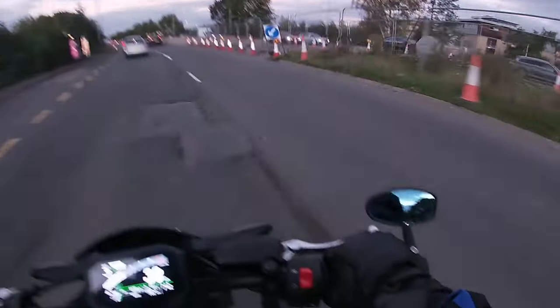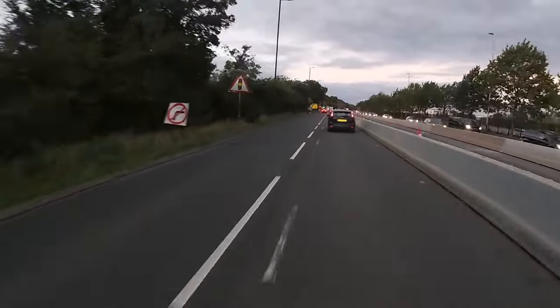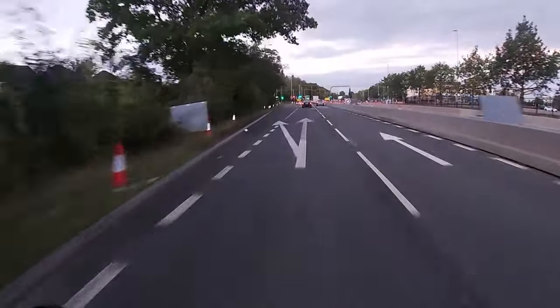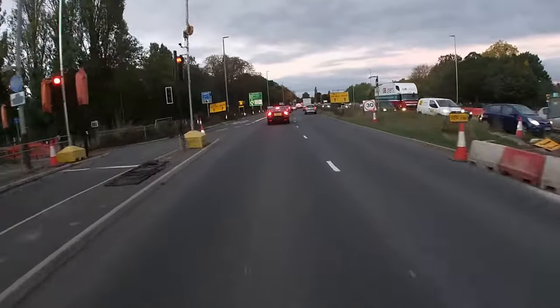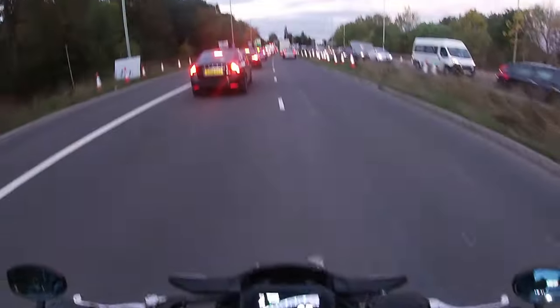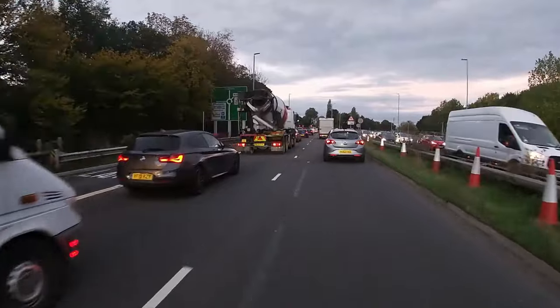Back in suburbia — you can tell we're in Cheltenham because of all the roadworks — as I weave through the traffic one downside comes to mind: if there's any water on the road, the bike is absolutely brilliant at flicking it all over my back. The rear mudguard does absolutely nothing, which might partly be due to the tail tidy I've fitted, but I'm afraid I'll have to knock it down a point for that.